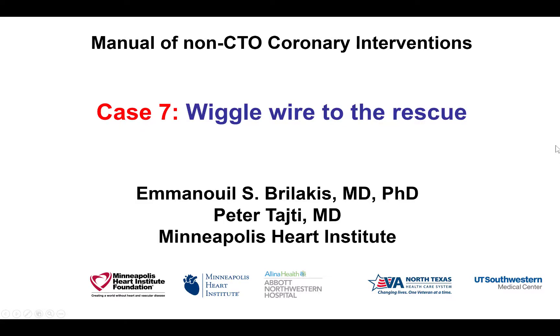Hi, this is Manos Brilankis and Peter Taiti from the Minneapolis Heart Institute, presenting case 7 for the Manual of Non-CTO Coronary Interventions. This is a case highlighting use of the wiggle wire to deliver equipment through a challenging case.